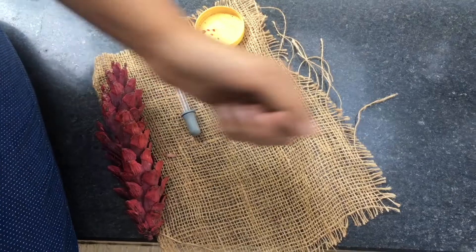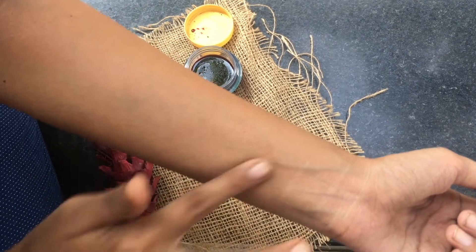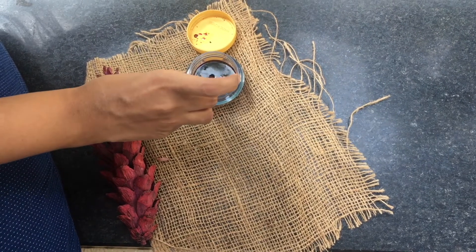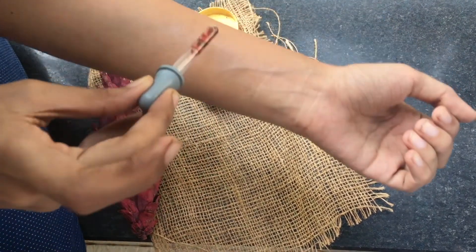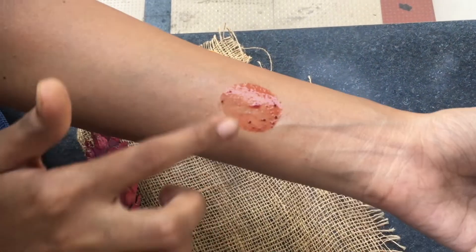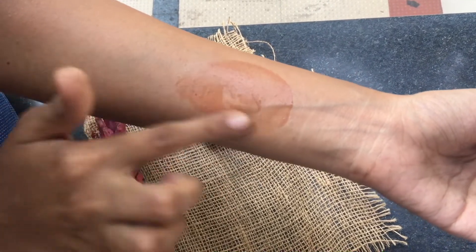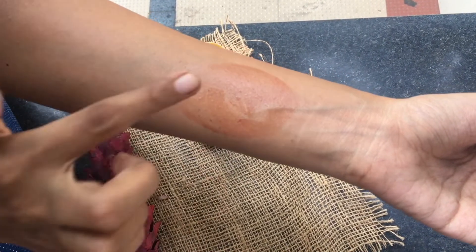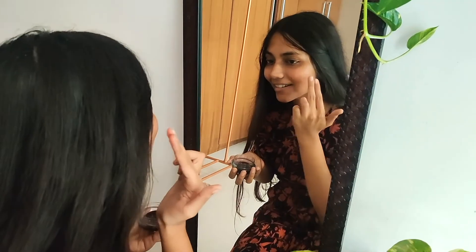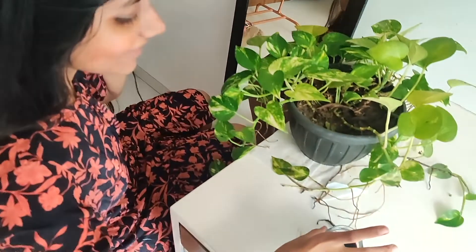This is how it looked when I swatched it on my hand. Remember to apply a layer of any moisturizer you use before this tint so that it can blend properly. This tint leaves a very soothing pinkish color and it looks beautiful. The best part is it is zero waste — no waste along the process, no plastic.